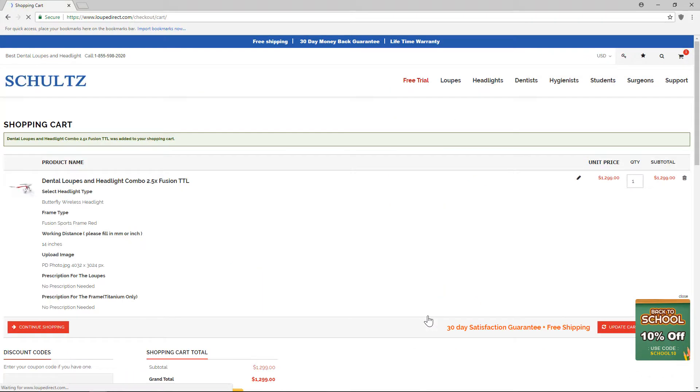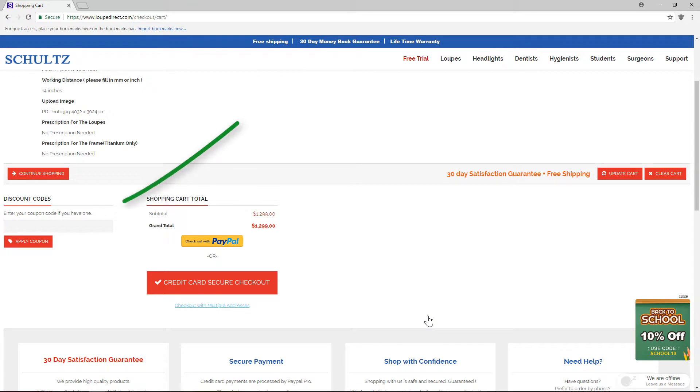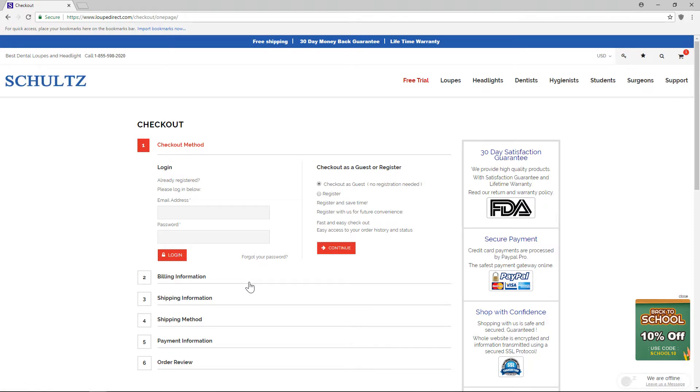Next, click add to cart. Double check your order. Enter your coupon code if you have one, then select PayPal or credit card for secure checkout. Follow the normal checkout process like every online store, and you will receive your customized loops and headlights in about two weeks.